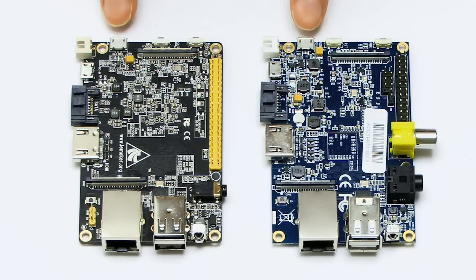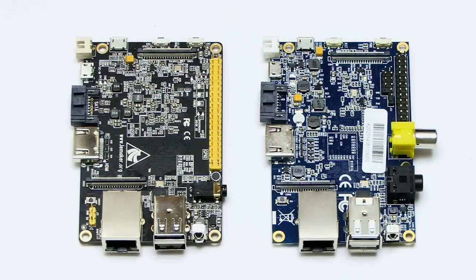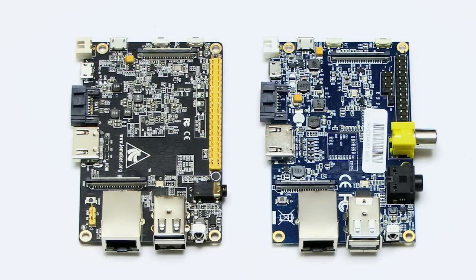On the back there's a USB OTG connector and some reset and power switches. But what is different, as you probably noticed, is the Banana Pro has got 40 pins for its GPIO header to make it a bit more like the Raspberry Pi Model B Plus. Also they've integrated the composite video connector and the audio jack into this very slim line combined composite audio and video jack.